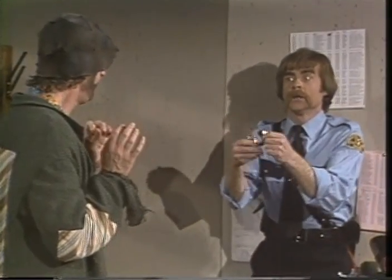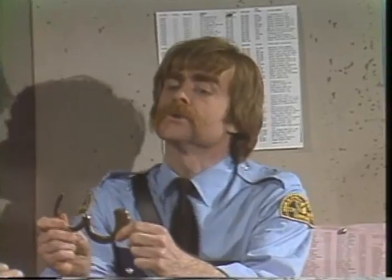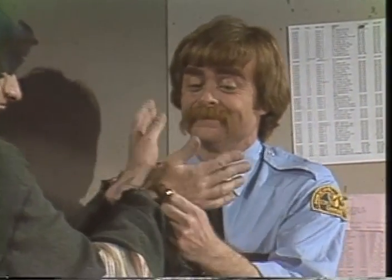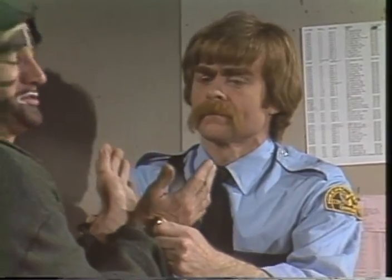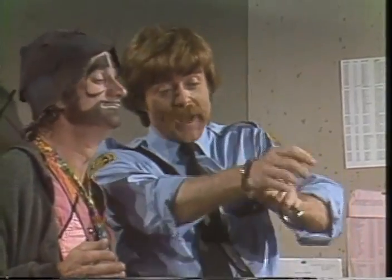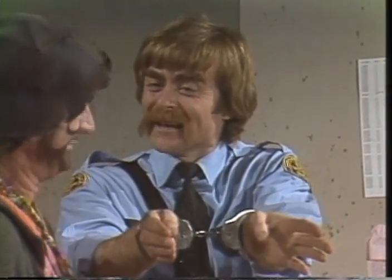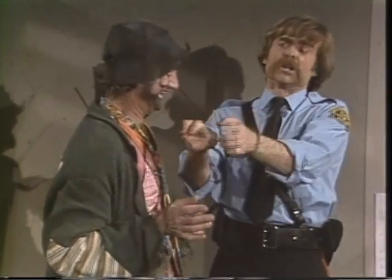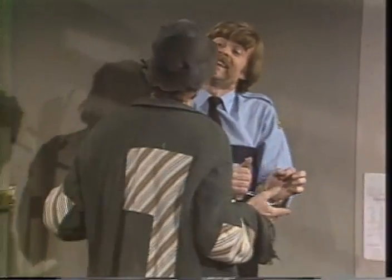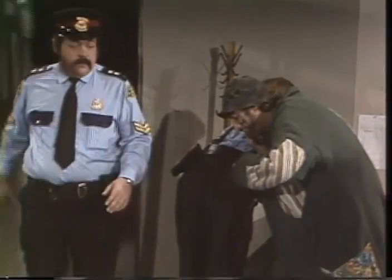Donnez-moi vos mains. Qu'est-ce que c'est? Ce sont des menottes. Mettez vos mains dedans. Oui. Oh, les menottes sont trop petites. Mais non, pas comme ça. Une à la fois. Regardez. Une main. Deux mains. Vous comprenez? Je comprends. Alors, mettez-les. La clé. Dans ma poche. Pouvez-vous m'aider à la sortir? Ah oui, bien sûr. La clé dans la poche.